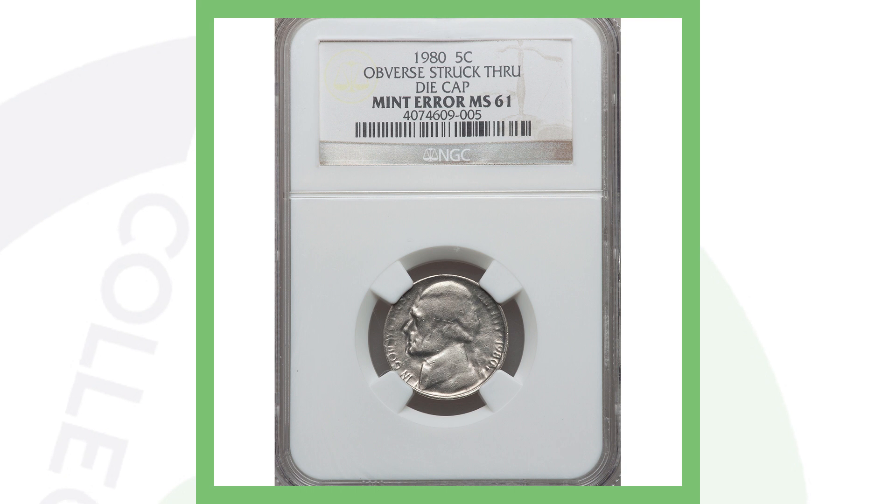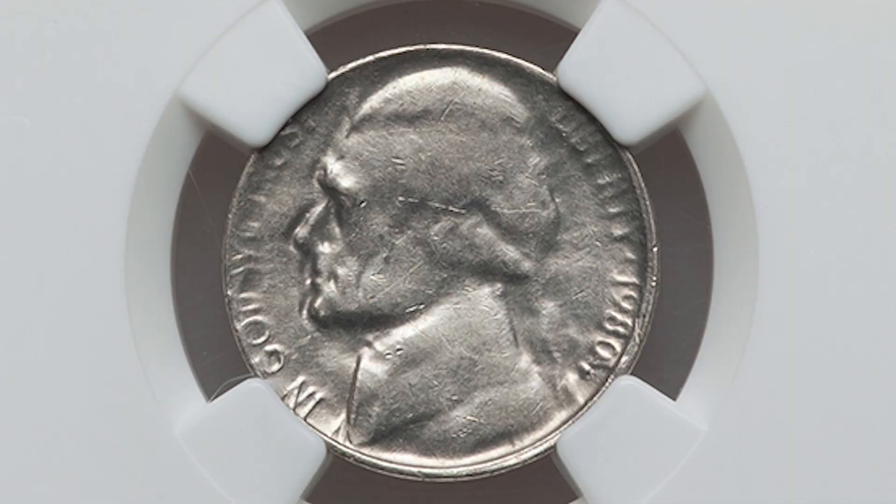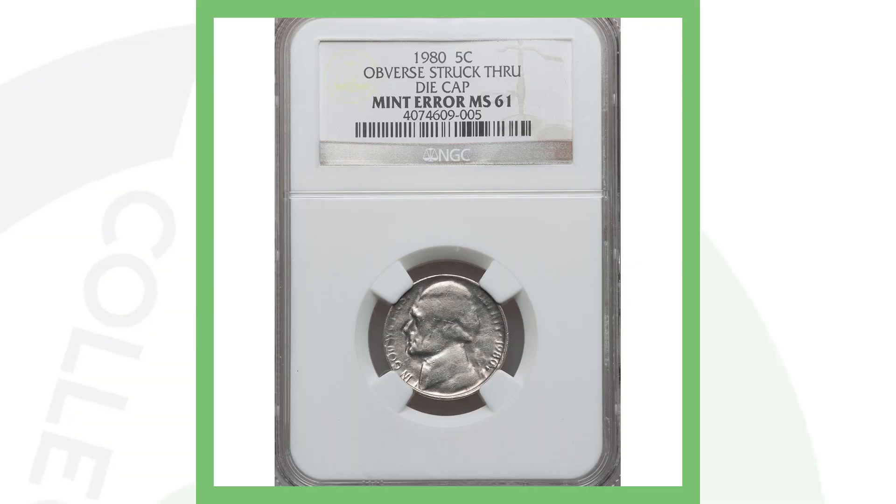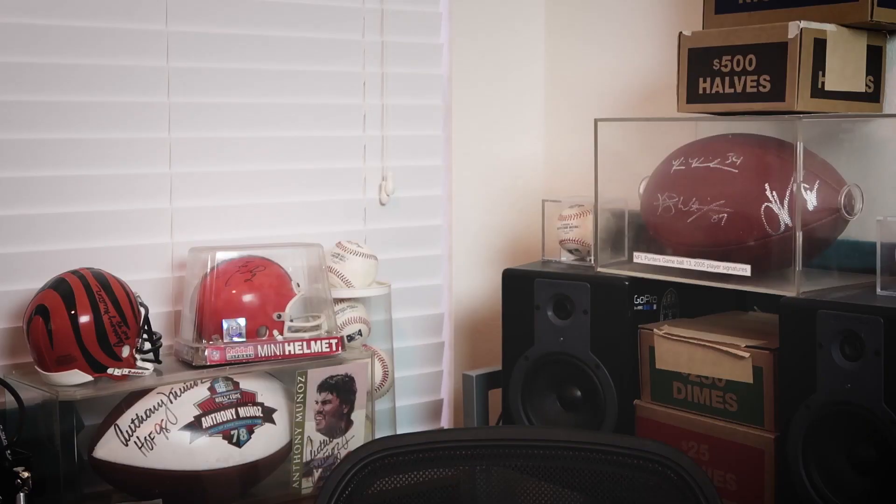Next up is a 1980 Jefferson nickel obverse struck-through die cap mint error — a coin that a lot of people might confuse with a dryer coin. The reverse of the coin looks fine, but the obverse is where the error is taking place, and that's why this nickel sold for nearly forty dollars. Not a lot of money, but definitely something worth finding in pocket change. Until tomorrow, this is Watch Collectibles.